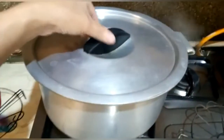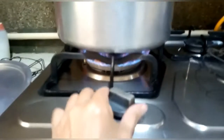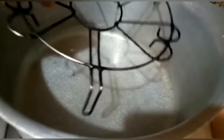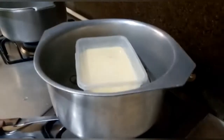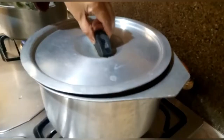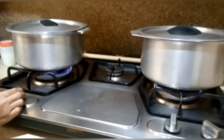Now let us check the water — it's boiling, so I am going to lower the fire and place this stand. I am placing the stand and another one. And then cover it as well. Let us wait for one hour — just make sure that it is on a low flame.